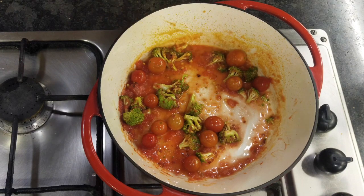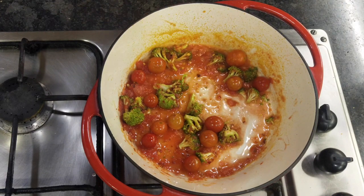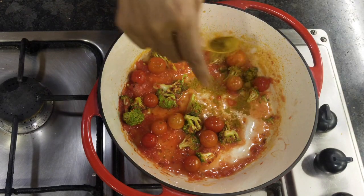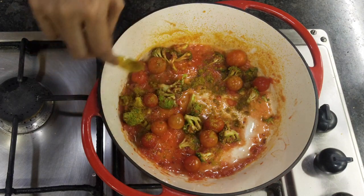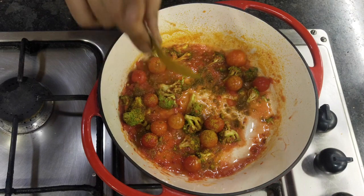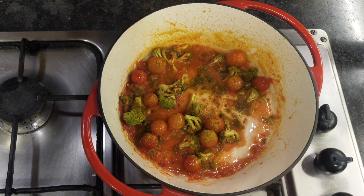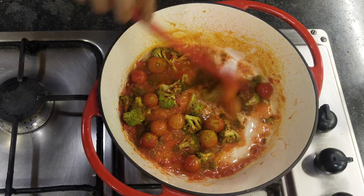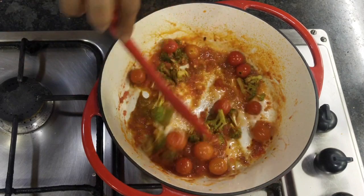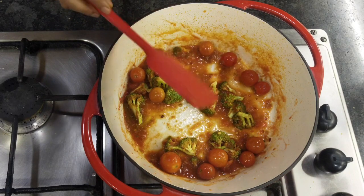Some chili flakes and salt have gone in. I have some curry powder — you can use a little bit of curry powder. If you don't have it, use a mixture of dhaniya, turmeric, and a little roasted jeera powder, or maybe a little garam masala. If you don't want to use that, you can use pav bhaji masala, sabji masala, or kitchen king masala. Basically, make use of whatever you have at home — you don't need to buy anything special.